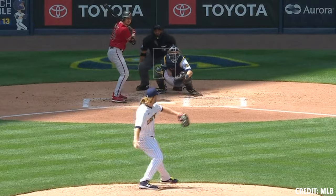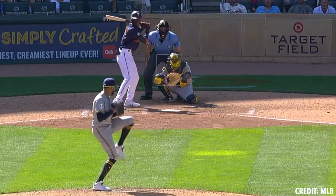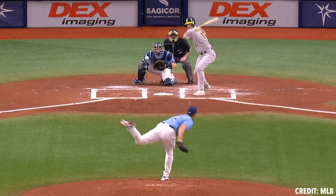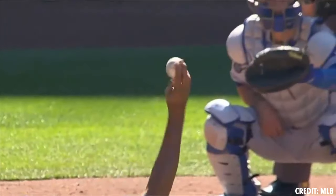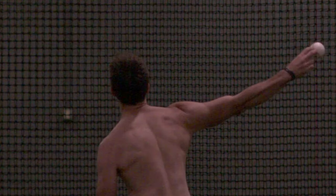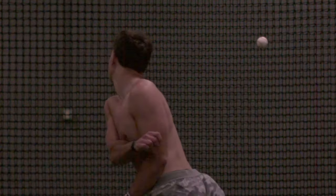Hey guys, this is Tyler Zombrough with Tread Athletics. Today I wanted to take some time to talk about natural biases when applying force to the ball. In pitch design today, we're always looking to manipulate the ball in different ways, and sometimes we get lost in terms of what is actually sustainable versus what is not. Certain guys favor different positions — some favor tighter elbow flexion and supination, while others are a little wider and favor pronation.